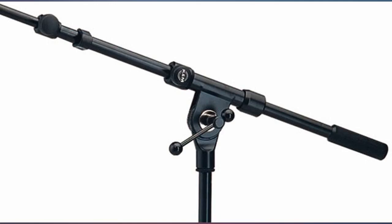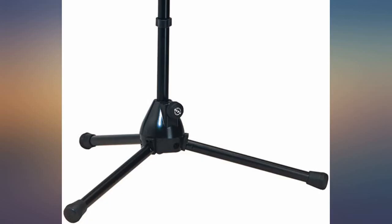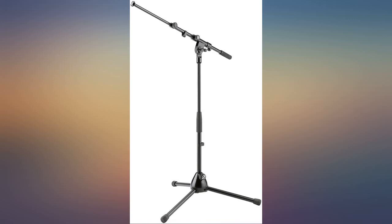This stand is not tall enough to be a vocal mic stand, but that's okay — that's made very clear in the product specifications; it's meant to be a shorter stand. In my particular case, this means the stand is the perfect height for my song charts on my tablet PC, which I try to keep down at about waist level.